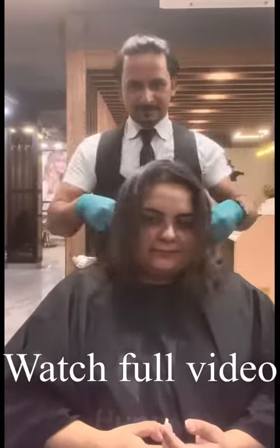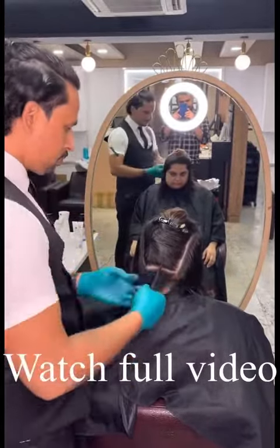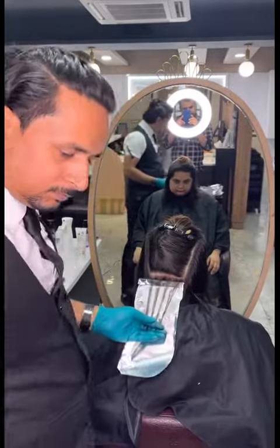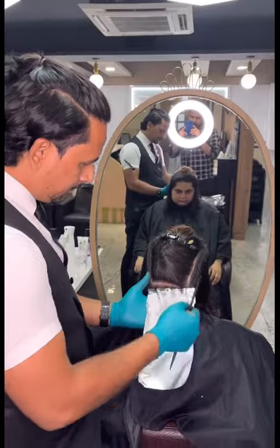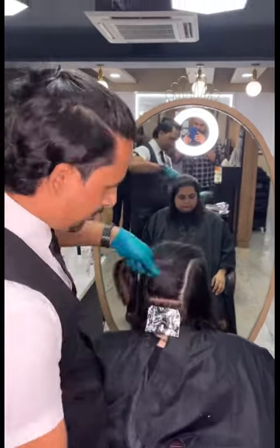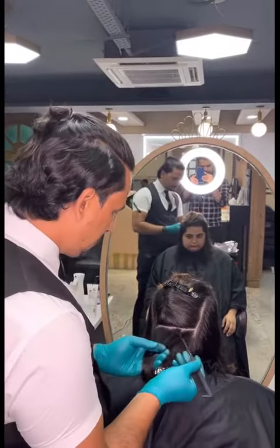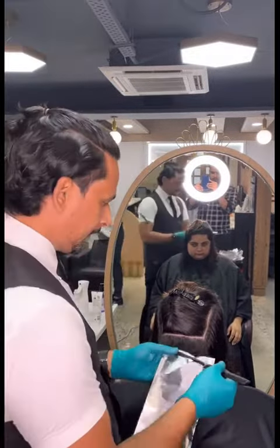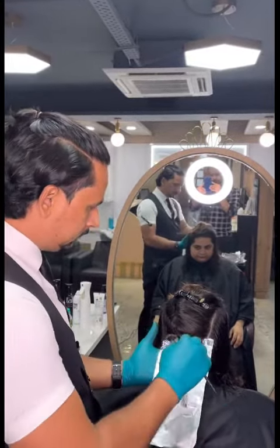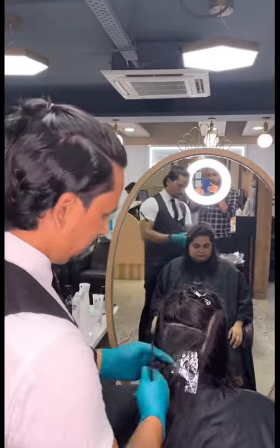Hi guys, this is Raja Hair Master. So again, a new video — it's a global highlight. Golden purple highlights, and it's a golden global highlight. We'll start the highlight section by section. It's not a very long video, just about 1.5 minutes. A little bit more highlight because the hair is very thin — a little bit more highlight for bounce.